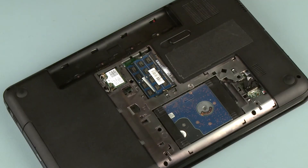The primary and expansion memory slots are both located under the memory cover. The primary memory slot is located on the bottom and the expansion memory slot is located on top. If an expansion memory board is installed, it must be removed before the primary memory board can be removed.